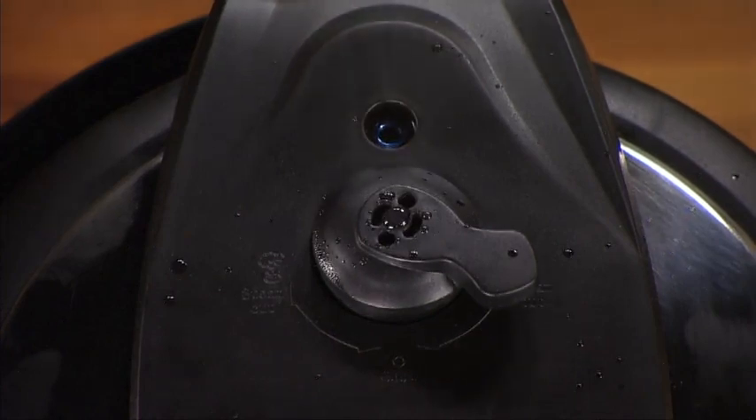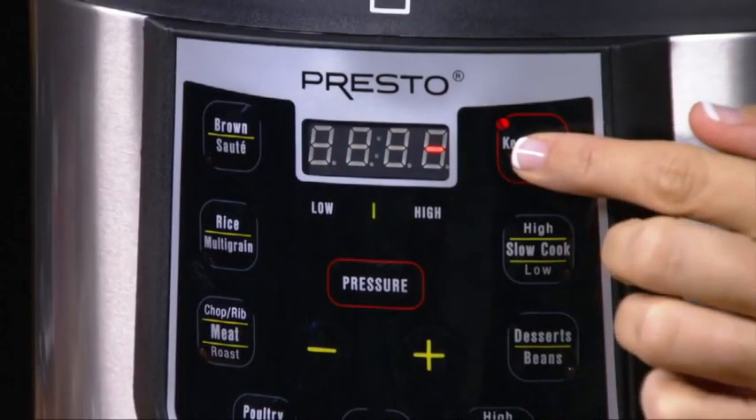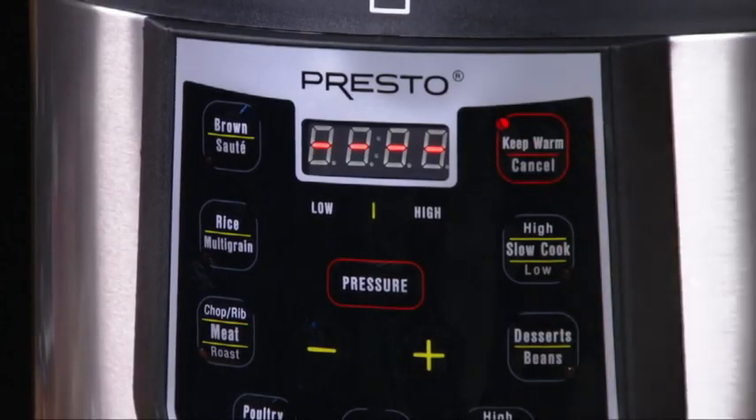Pressure is completely reduced when the Blue Air Vent Cover Lock has dropped. If you're not ready to eat, press the Keep Warm button. The Keep Warm light will turn on and four scrolling dashes will appear on the display, telling you that your Presto Cooker is keeping your meal piping hot.